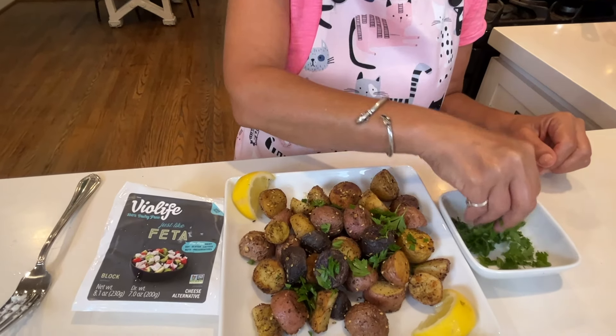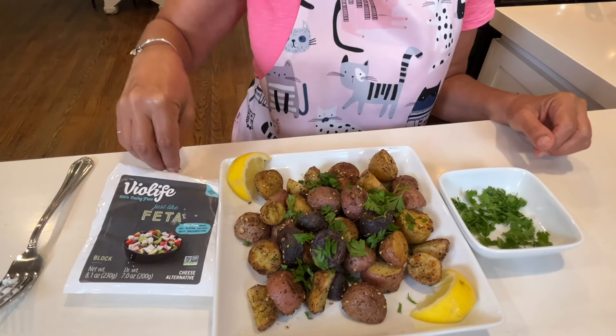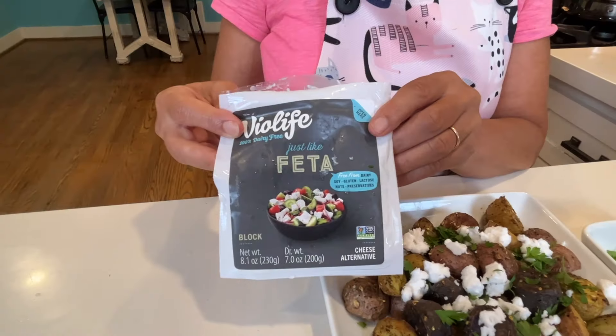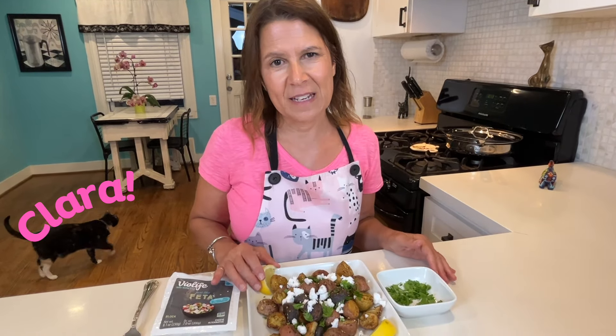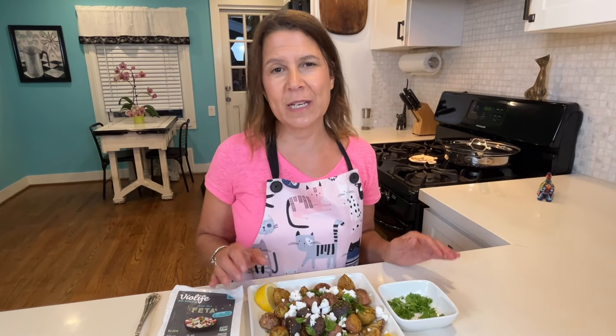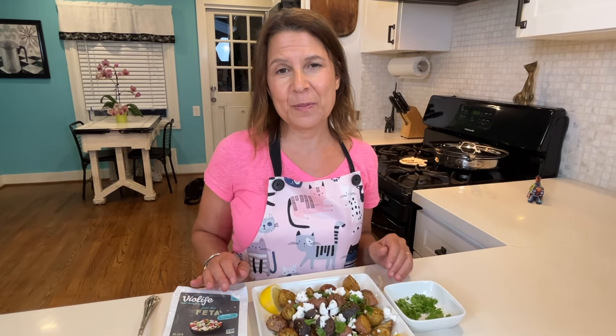I love to top my potatoes with a little bit of fresh parsley and some vegan feta cheese. For this recipe I'm using VeoLife vegan feta, but any vegan feta will do. Here's the great debate: my husband loves to squeeze lemon on top, while I love to eat them just as they are. If you make this recipe, let me know what you prefer in the comments.